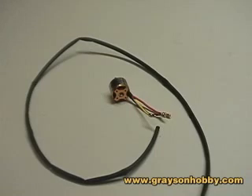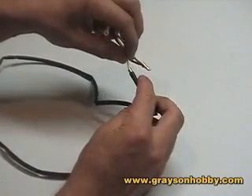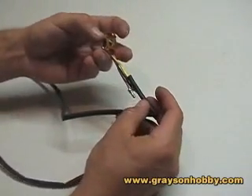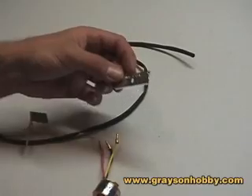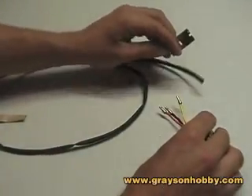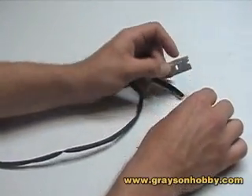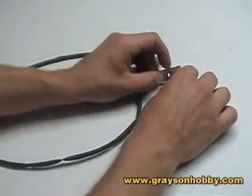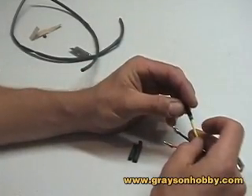Now the shrink wrap — it comes in plenty of sizes, shapes, colors, and lengths. We have this shrink wrap here that fits over the joint, and once you put heat to it, it will shrink down to size. What I want to do is take a sharp razor, brand new from the package, and cut three pieces about an inch long.